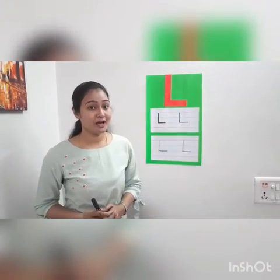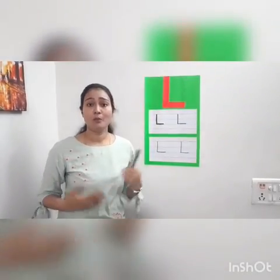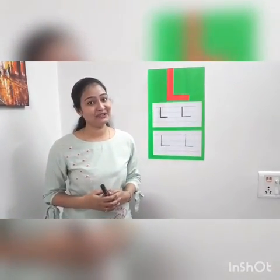So what you have to do now? You have to practice writing letter L and explore more and more words that start from letter L. Thank you!